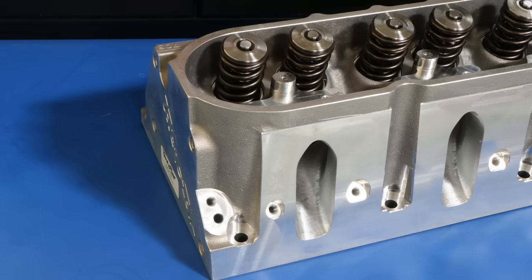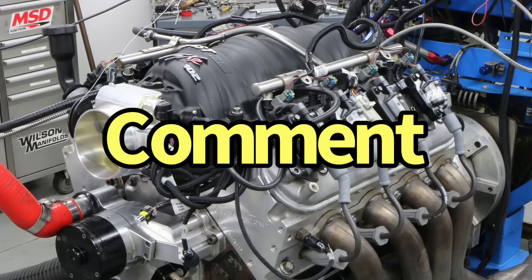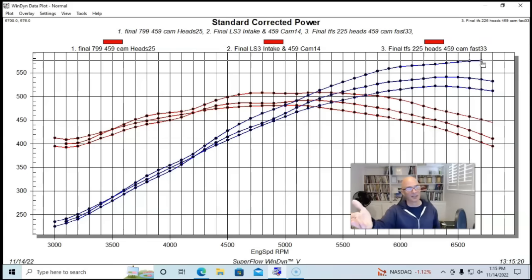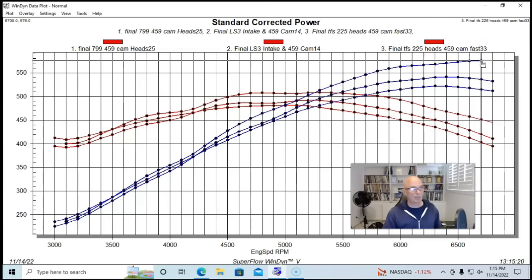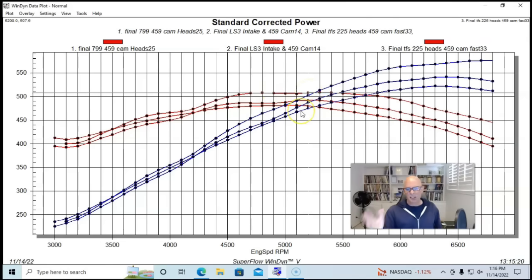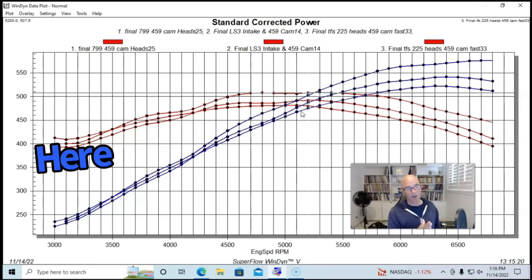The final head we tested on the six-liter was a set of Trickflow 225 cathedral port heads, combined with a FAST intake manifold. We didn't run the FAST on the LY-6 factory heads because a FAST rect port intake manifold isn't worth any more power over a factory LS3 intake — the factory LS3 manifold is that good. Whereas on the cathedral port combinations, the FAST manifold does add power. Run with the Trickflow heads and FAST intake manifold, the power was up to 576 horsepower and peak torque was up to 507-508 foot-pounds. The Trickflow heads gained power pretty much everywhere, though they were slightly down below 3500 RPM compared to the 799 heads with the Dorman LS2.